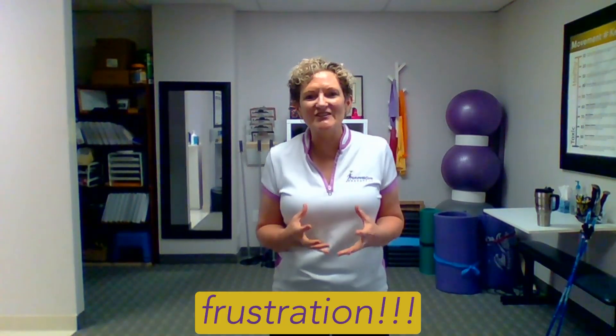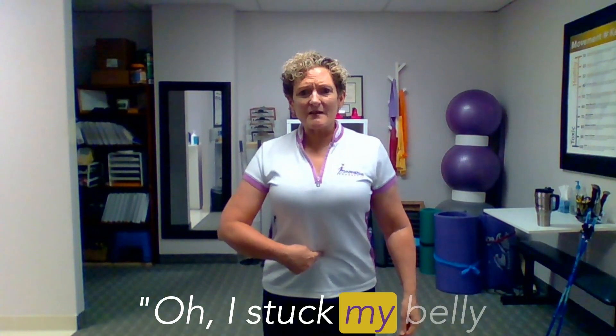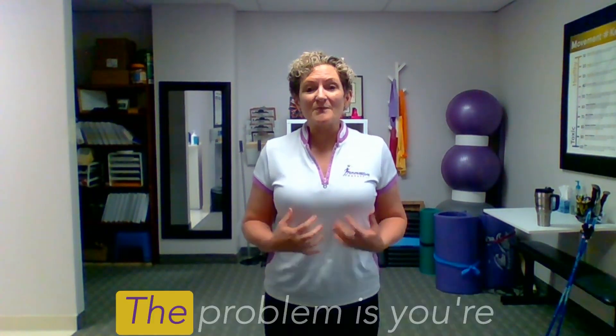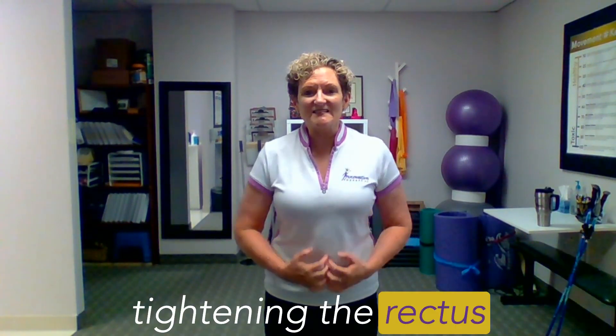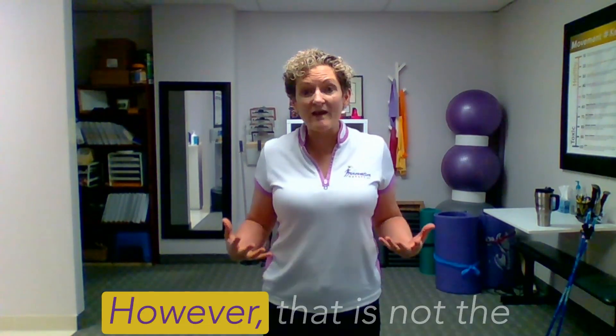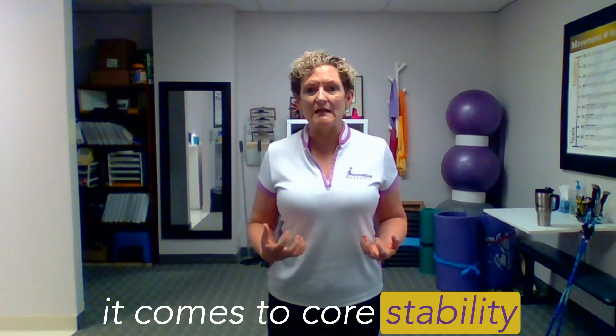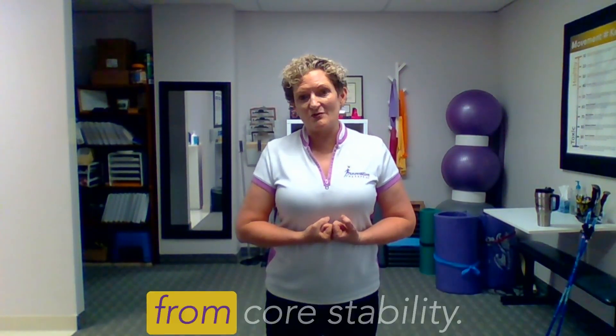The physical therapist frustration. This is a common thing I hear from people: 'I suck my belly button into my spine, I'm tightening my abdominal muscles.' The problem is you're tightening the rectus abdominal muscle, which is the most superficial muscle and the one that gives you the six pack. However, that is not the best or most important abdominal muscle when it comes to core stability, and our balance comes from core stability.